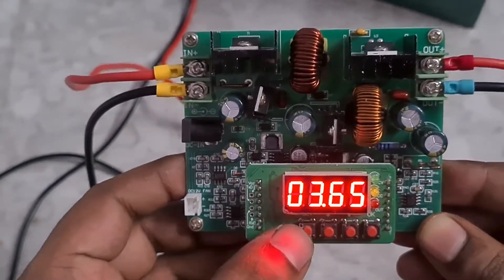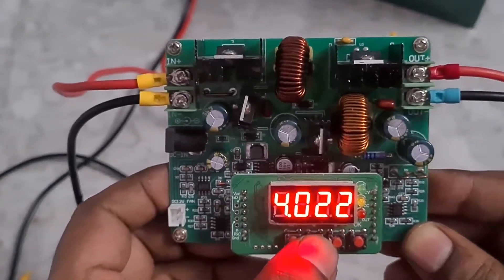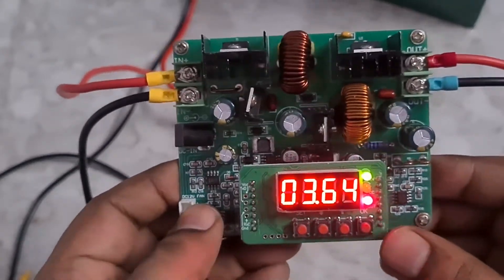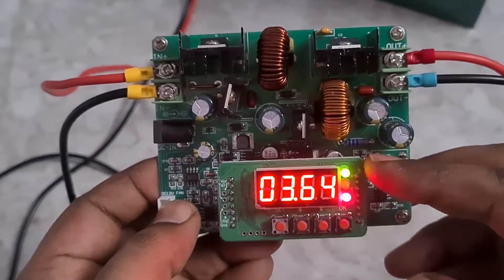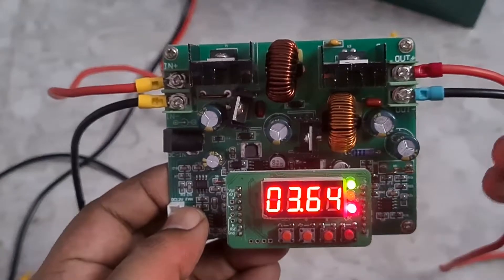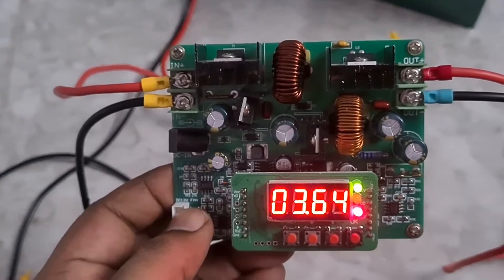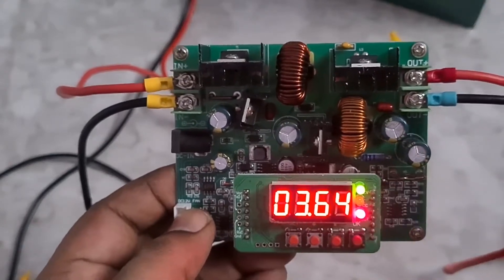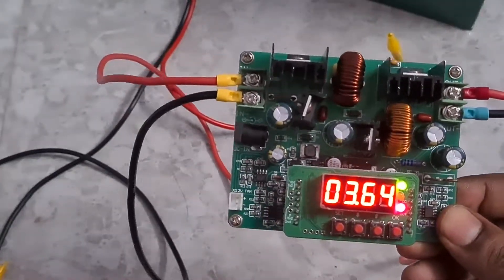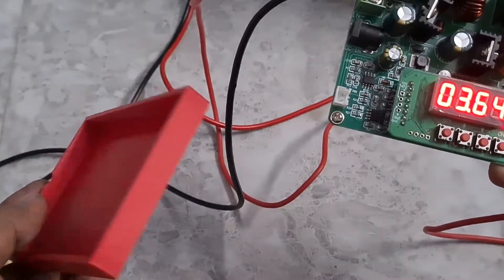Once you do that, click the Set button and you can toggle to the ampere setting. You can go up to 6 amps but I'm going to stick at 4. Once done, click OK — this turns on the output. The green LED indicates constant voltage, the yellow LED indicates constant current, and the red one shows that the output is active. So this is a constant voltage as well as constant current converter, which is quite handy.